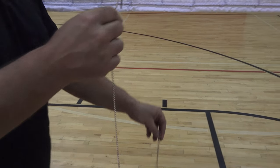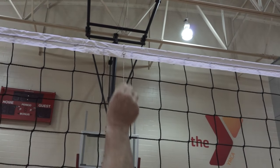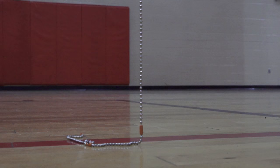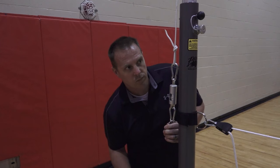The quickest and most convenient way to make sure your net is installed at the plane height required by rules is to use a chain style height gauge. With predetermined marks for women's, men's, and junior height, the net gauge clips over the middle of the top net band while the net is being adjusted.